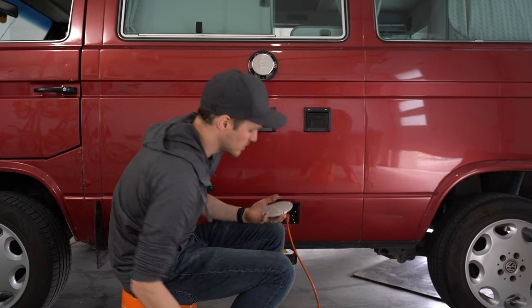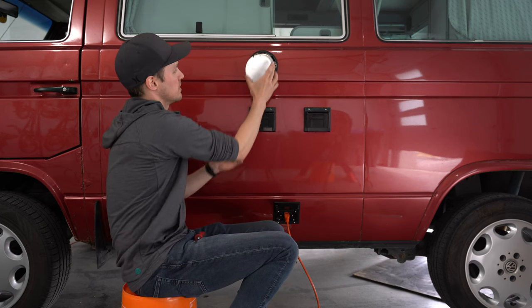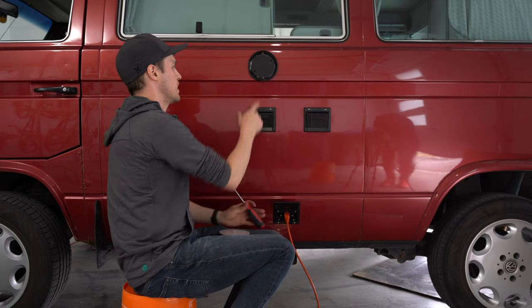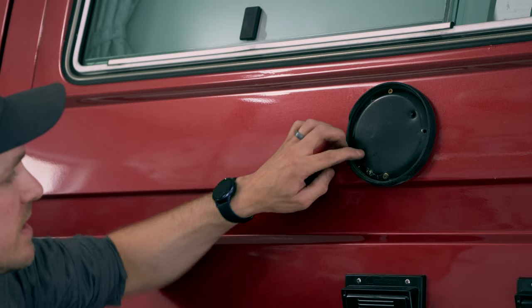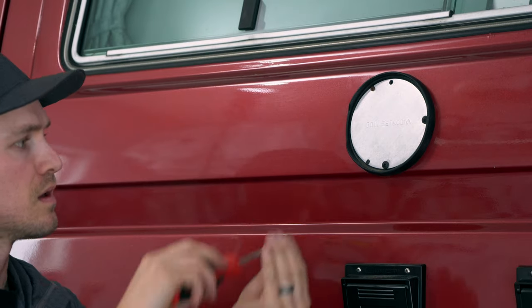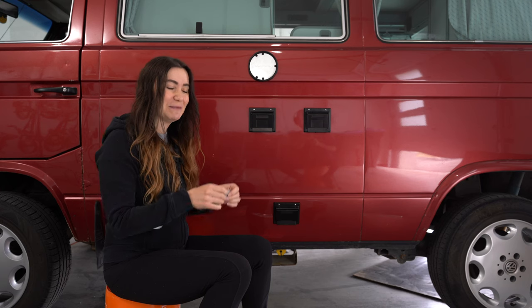We also got this little aluminum flue vent cover to make things look a little nicer up here. We did actually have a cover before, but I just found an electrical box cover at Home Depot and drilled some extra holes — so it was a little janky with a few extra holes that didn't need to be there. Let's see what this new one looks like. Looking good — so shiny!